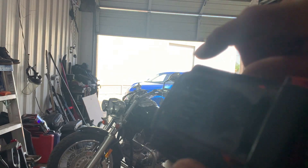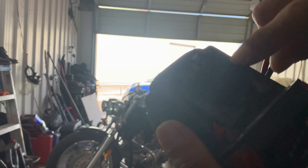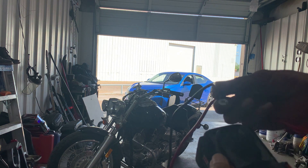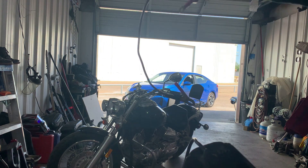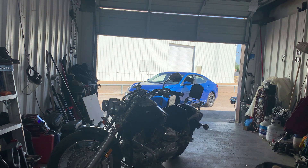Right here on your battery, it's marked positive and negative, so we'll put the negative in there first. The clamps are real neat with these clips — I don't know where I got them from, but they work perfect.